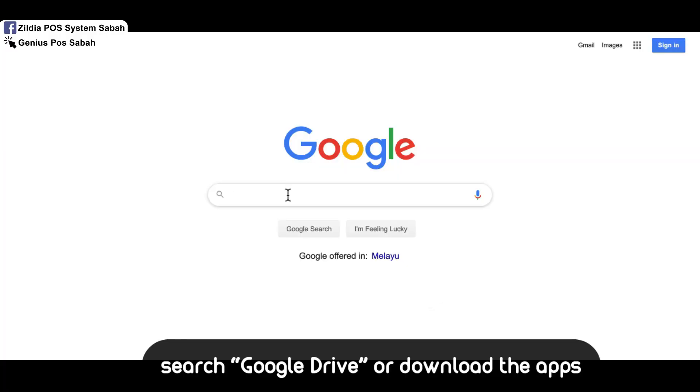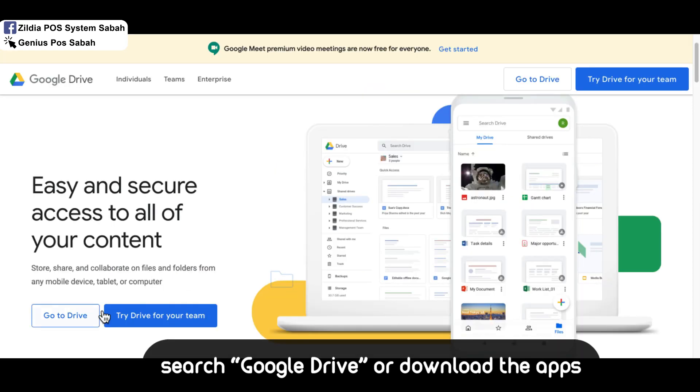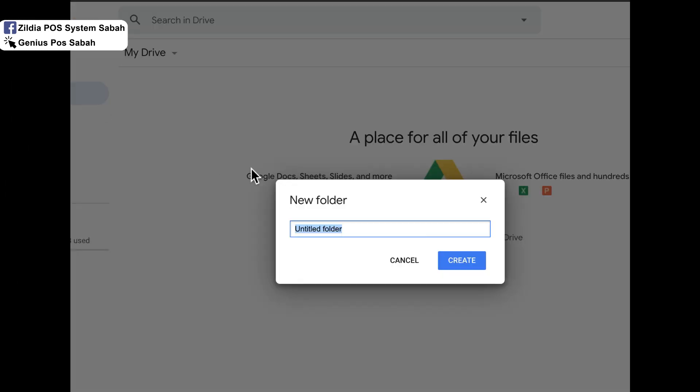Go to Google and search for Google Drive. Click on the first result and log in, or sign up for a new account if you don't have one. After you log in, go to New and create a folder — name it, for example, 'menu' — then click Create.